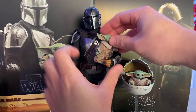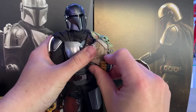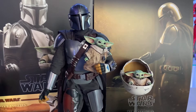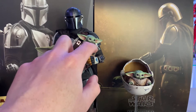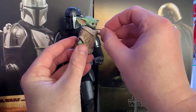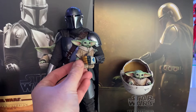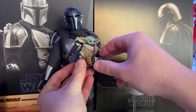You can put the Grogu in the pram — you're going to have to finesse it, but you can get Mando to hold the kid. Isn't that cute! The necklace looks good. The arms do not move on this Grogu, which would be nice, but they didn't give him articulation. Hey, what are you gonna do.